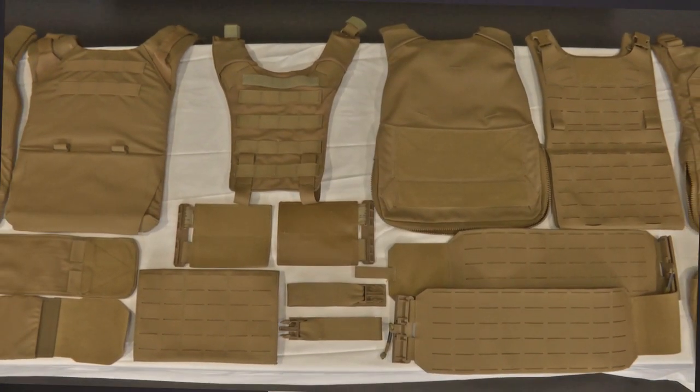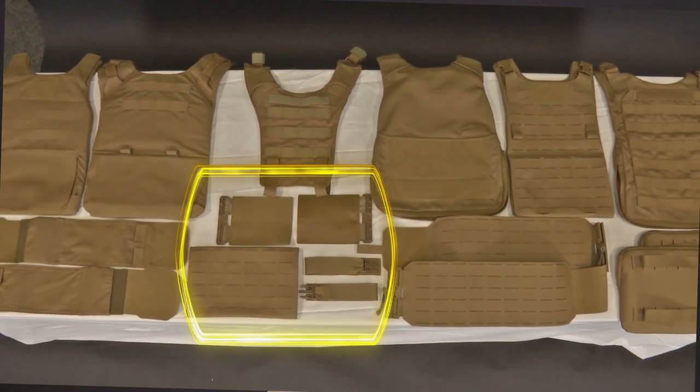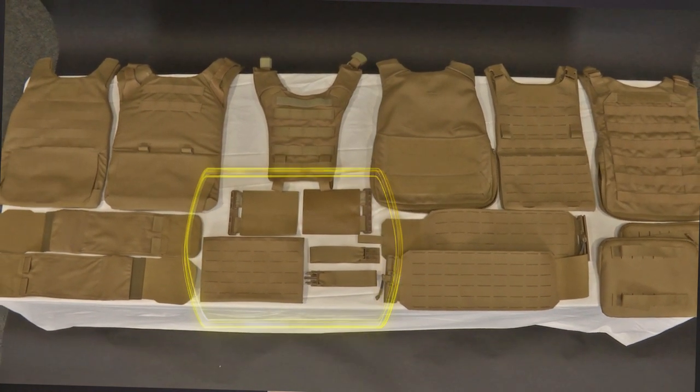Remember, if you are being issued one of the law enforcement versions, ensure that the additional cummerbund has soft armor inserted. Please note that all components, with the exception of the rear cummerbund adapter, the tube adapters, and the shoulder straps, are sized items. The PC Gen 3 consists of the following components: the inner vest front — notice that the label includes the component name and the size — and the inner vest rear.